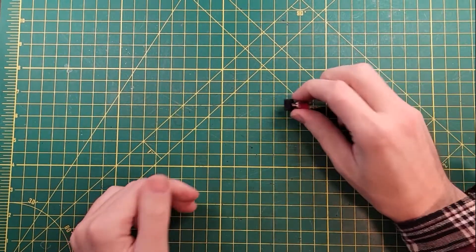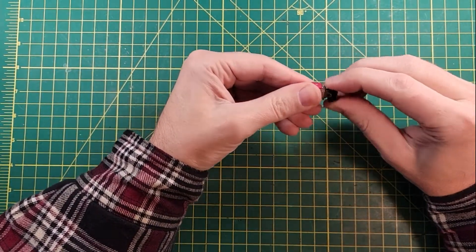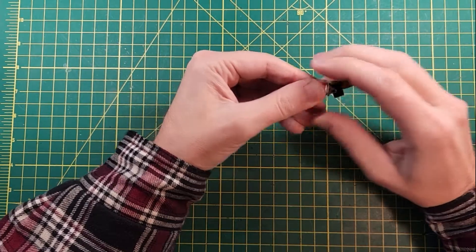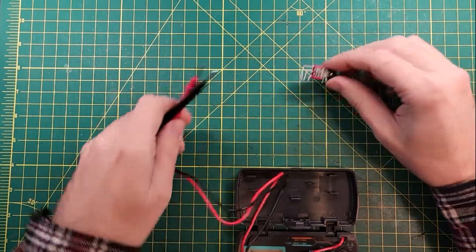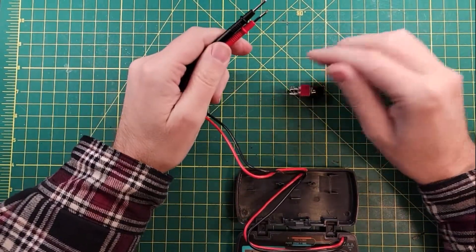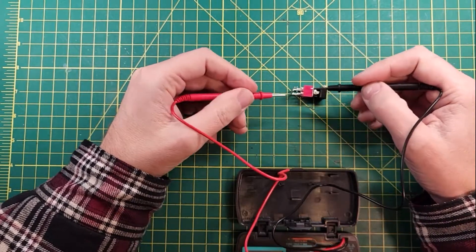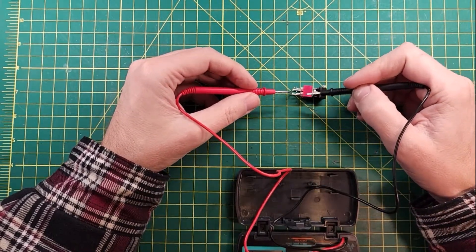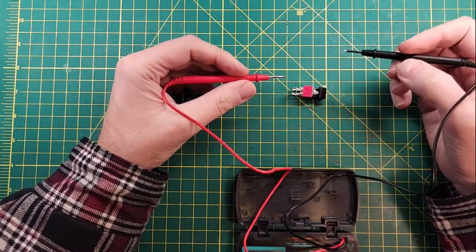We are at the workbench and I have my replacement power switch here — it's a nice clicky power switch. What we need to do is first prove that this new switch works, so that I can then show you what it looks like when it doesn't work. So here's the theory of operation for these C64 power switches.